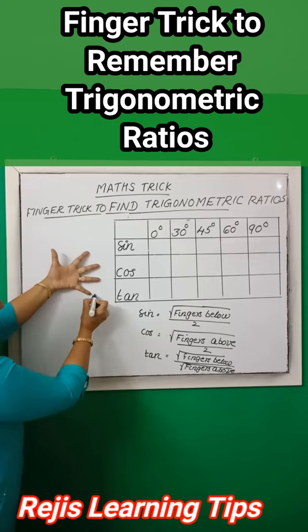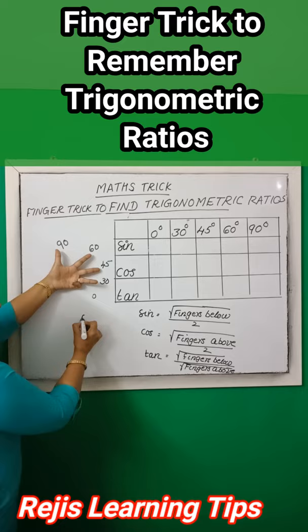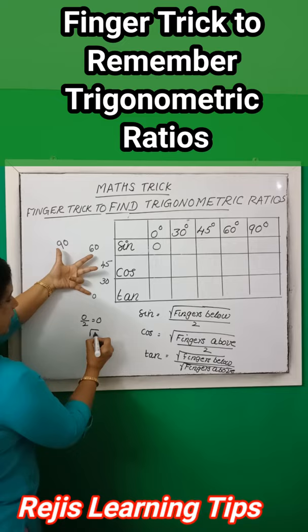Okay, the angles are 0, 30, 45, 60, and 90. Fold the little finger and count the fingers below it — that is zero. So root of zero by two equals zero, we write zero here. Then fold the ring finger; the fingers below the ring finger is one, so root of one by two equals one by two — we write one by two.